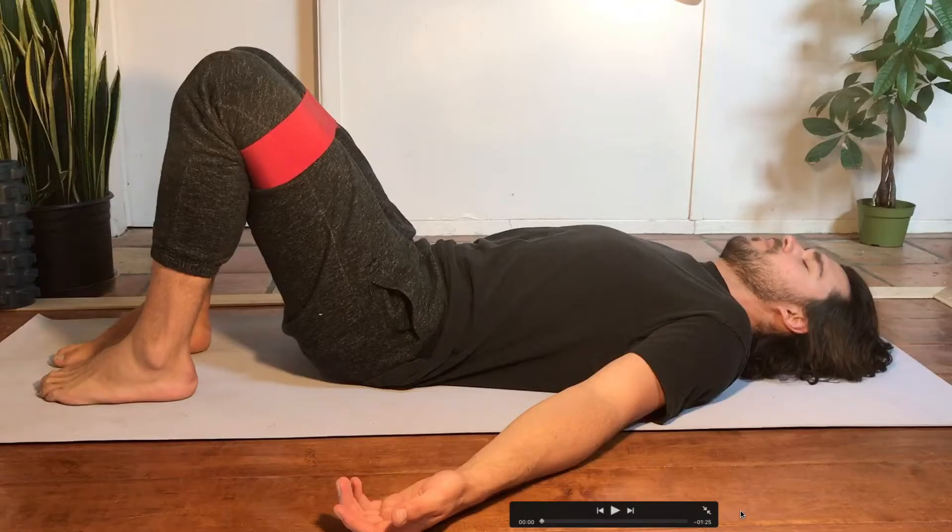The bridge with resisted external rotation might be my favorite variation of the bridge. Basically, you have a resistance band around your thighs, just above your knees, and that band is working to pull your knees together. You have to resist that force by keeping space between your knees, and that's requiring extra work out of your glutes and some of your deeper hip muscles. This is excellent for activating and strengthening your glutes, and also those deep hip external rotators that are so crucial for the health of your hips and your core.